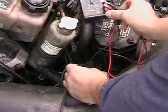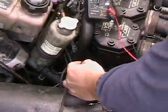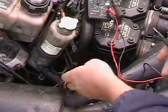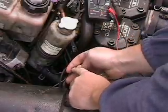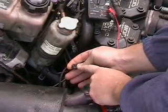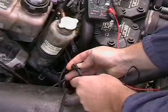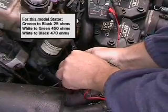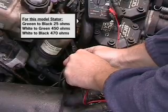The bottom left-hand wire is a blue with a black stripe on it — that's the ground. And then our other three in order: top left-hand wire is your white, top right-hand would be your green, bottom right-hand would be your black. Green to black should be our 25 ohms. We go ahead and touch our connectors there, and we've got 25 ohms on the button.